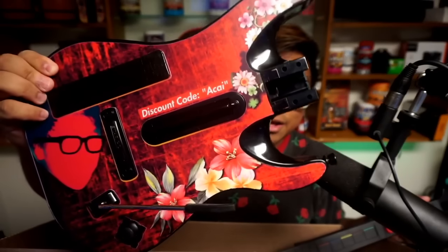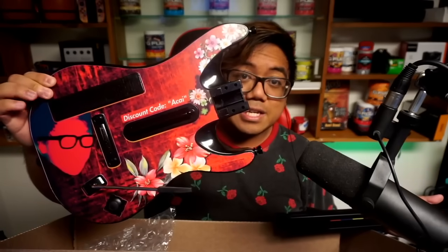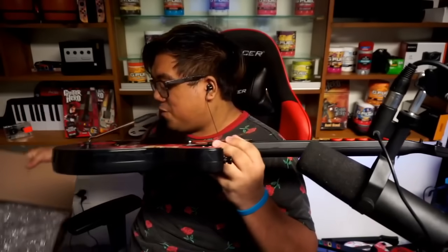Oh baby, and there it is — the Destroyer guitar, made specially for me. You can take a look at this decal created by my boy Jay Durand, and the decal was applied by Super Katana as well.